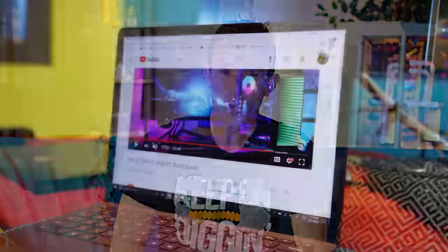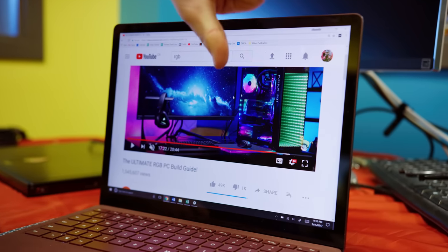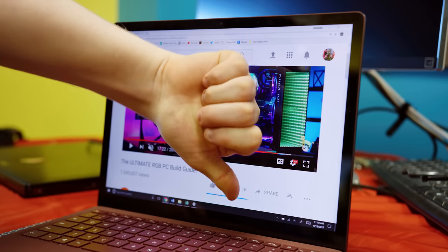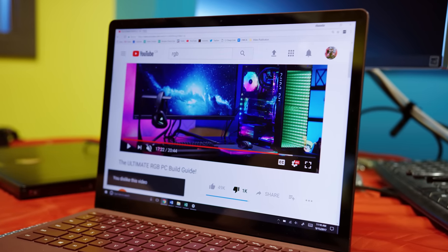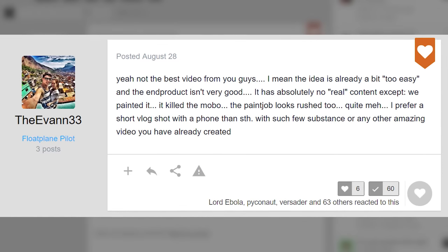RGB, RGB, RGB — it's like it's the only thing anyone talks about these days. One of our writers, Jake, saw our RGB build guide and in a fit of what I can only describe as nerd jealousy, concocted his own version in an attempt to go even further over the top by doing RGB hardline water cooling. Given how much you guys hated the anti-RGB build, this is clearly what you want to see, so I green-lit it.